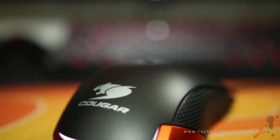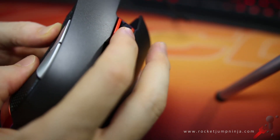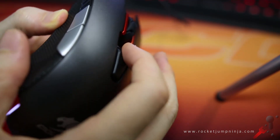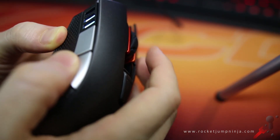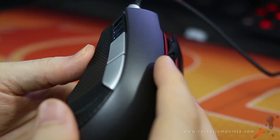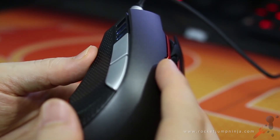First, let's test the buttons, as this mouse is using the OMRON switches. The buttons are responsive and crisp, and seem easy to click at the bottom of the travel. I'm unable to double-click, so I can't test that for you, but I did manage 72 clicks in 10 seconds fairly comfortably.